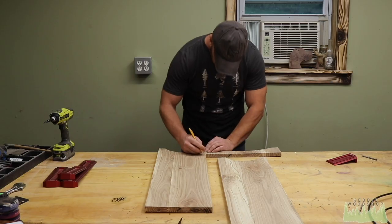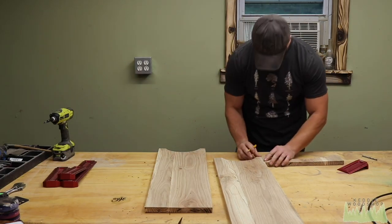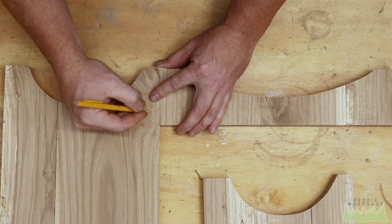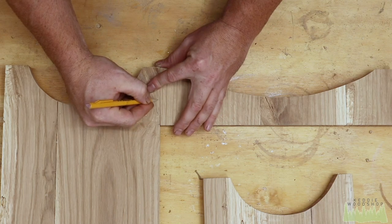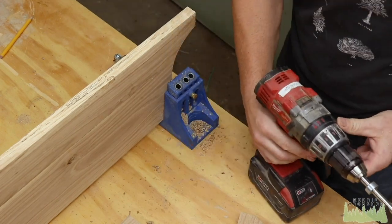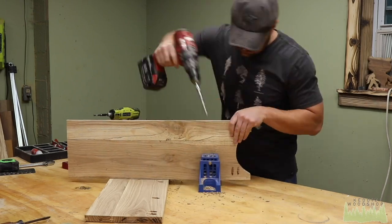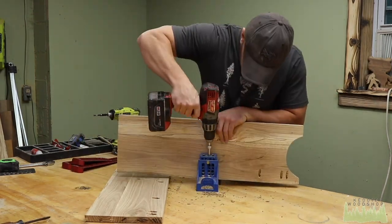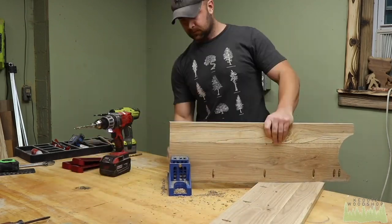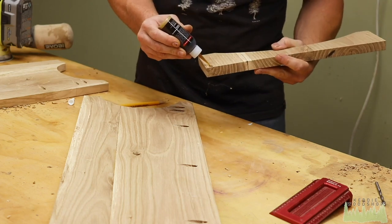There should be one, two, three, four, five cuts. Once those are all cleaned up, you can mark your front skirt on your legs — basically it's three and a half inches, just note that so you know where to drill your pocket holes. I'm not a big advocate of pocket holes for furniture, especially out of wood that can be impacted by humidity changes, but this thing's staying at my house so I'm not worried about it.